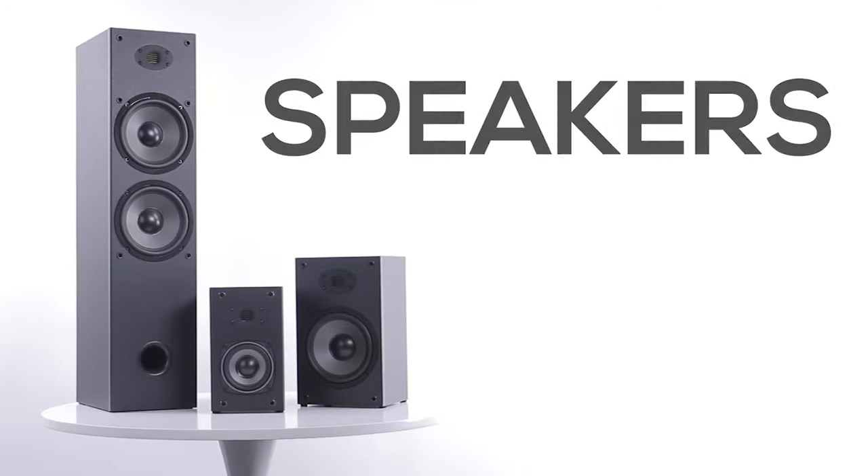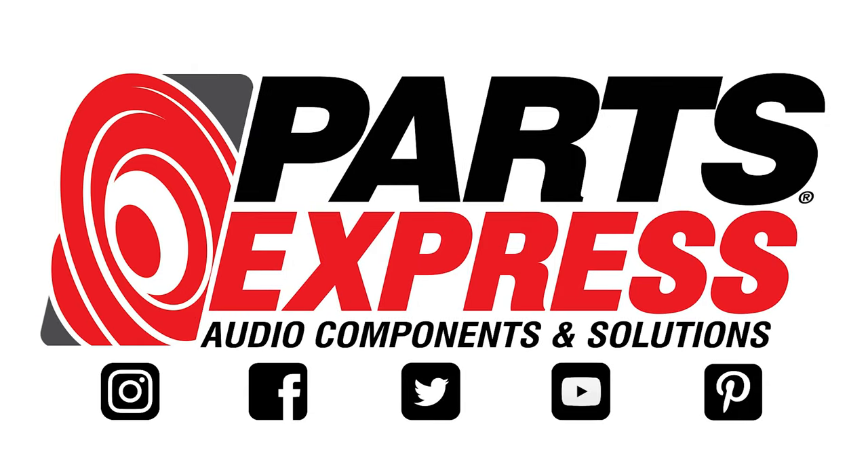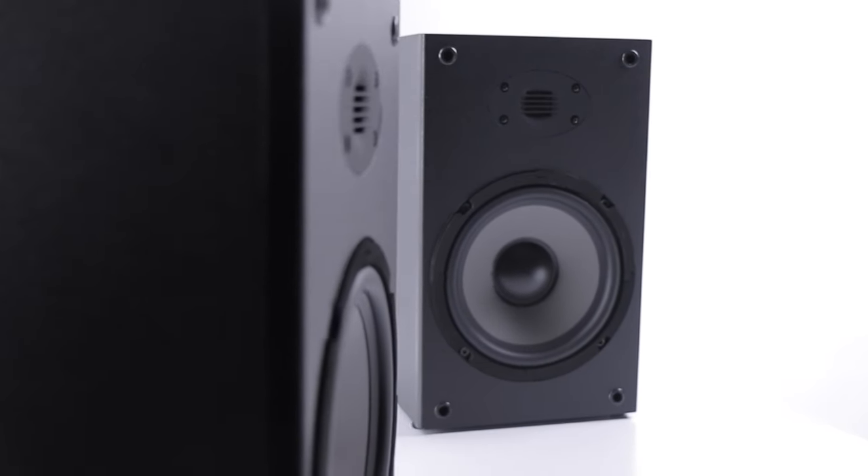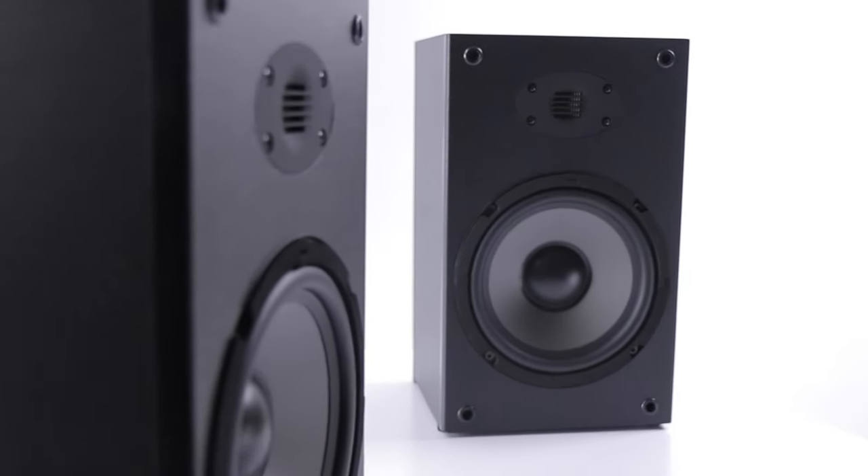All right, everyone, let's talk speakers. Some of the best bookshelf speakers on the market got a huge performance boost when Dayton Audio added an AMT tweeter to the B652s.